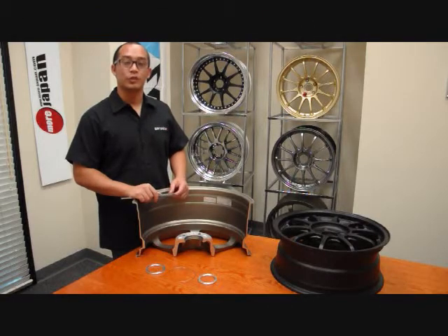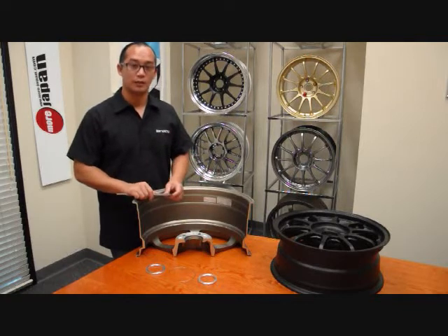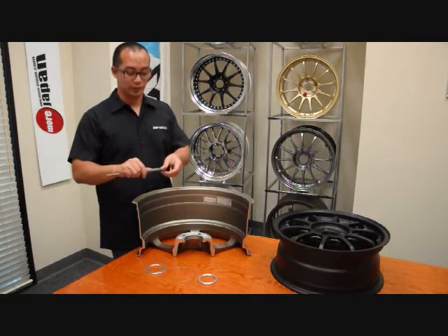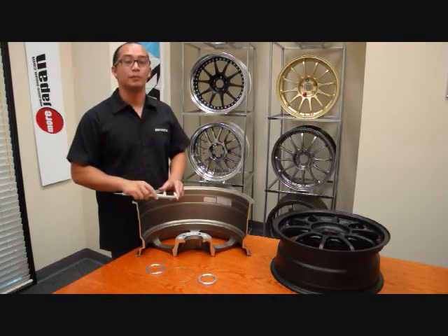Now we're trying to determine which hub ring you need. First thing I want to do is determine what the inner diameter of the hub ring should be. By doing that, you will want to use the diameter of the hub on your car. You'll want to use a caliper like so, or just a ruler. Just measure the diameter in millimeters.